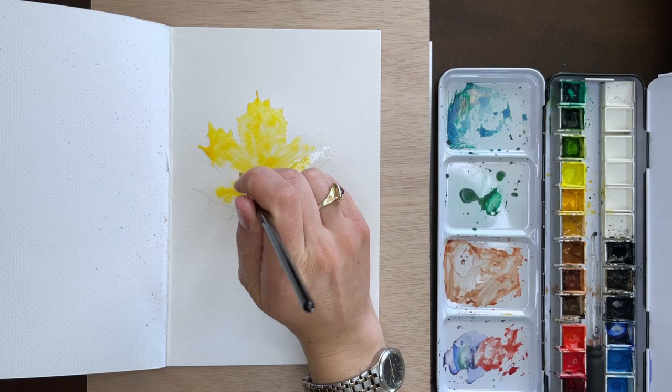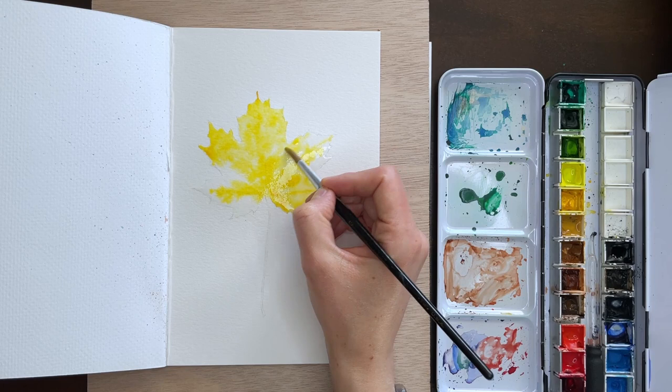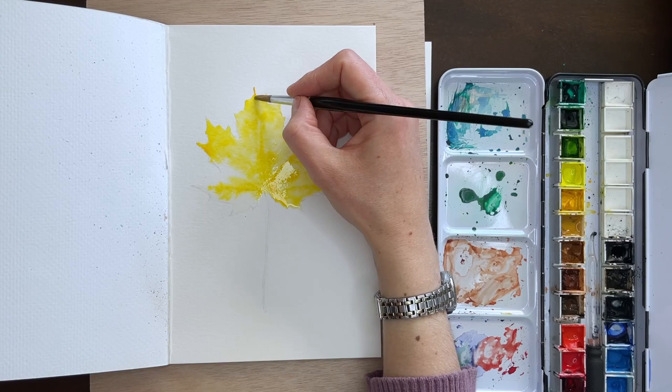If I'm working at what seems like a frenetic pace, it's because I was trying to make sure I got all the area of the leaf covered before the water completely dried. If you're struggling with that issue as well, you can add some more water, but it's nice to try and work as quickly as you can so your water doesn't dry up.